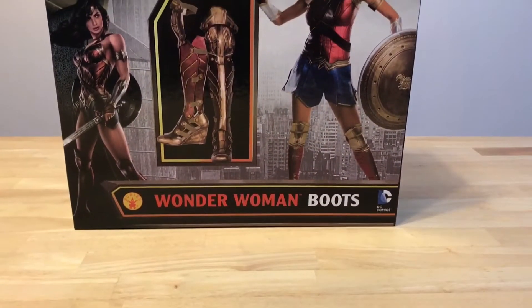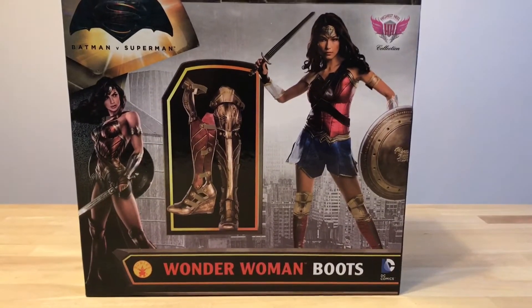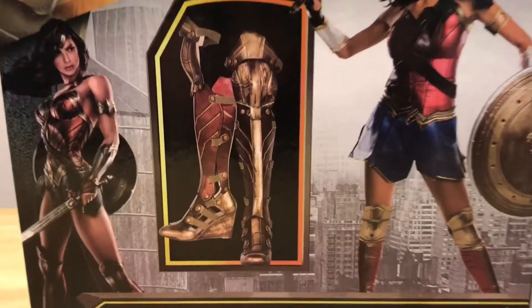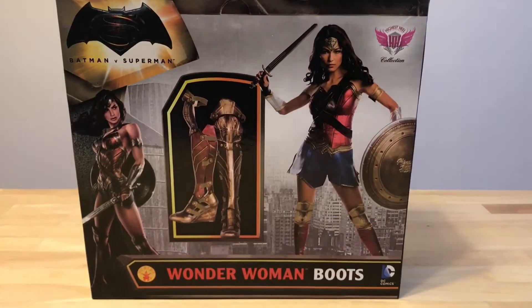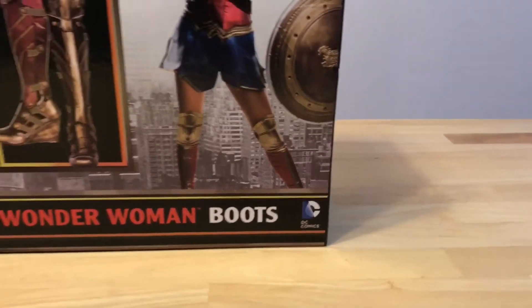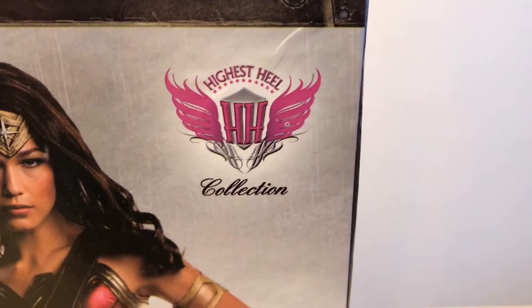In this video we will be reviewing the Hot Topic exclusive Batman v Superman Wonder Woman boots. These boots are official DC comic licensed boots and they were made for Hot Topic only by Ruby's Costume Company, and they are part of the highest heel collection of Hot Topic.